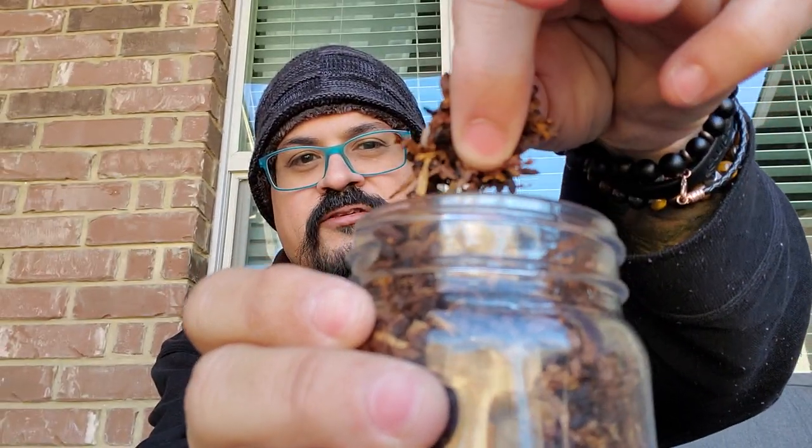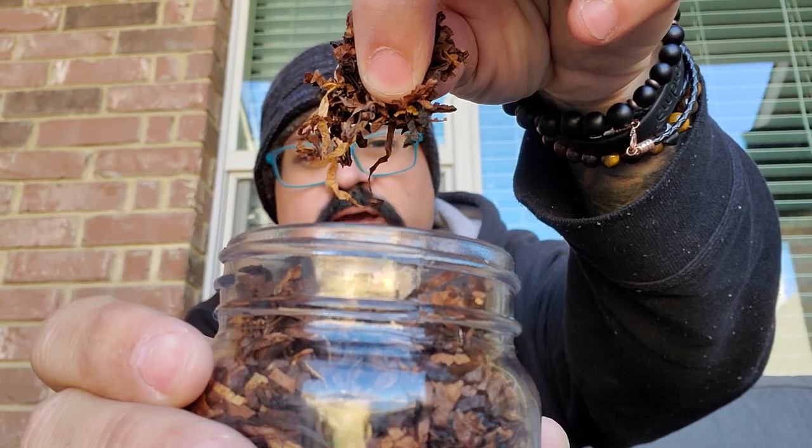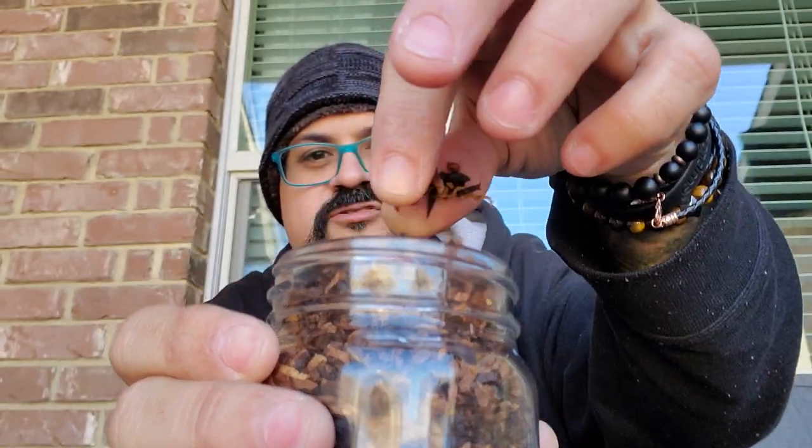In the tin note, when you open this, it definitely has that Virginia sweetness — some sweetness on it — and then a little bit of smokiness in the background. The cut is very, very nice. The smokiness is not super strong; it's more of a sweetness-smokiness style of blend that I actually enjoy.